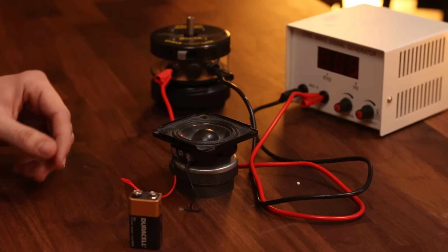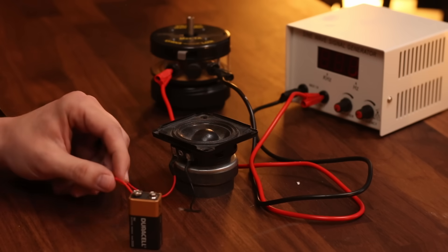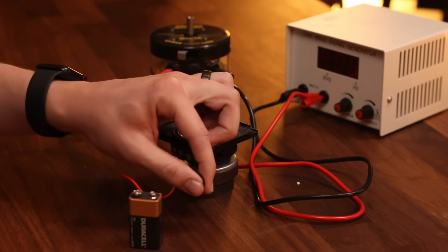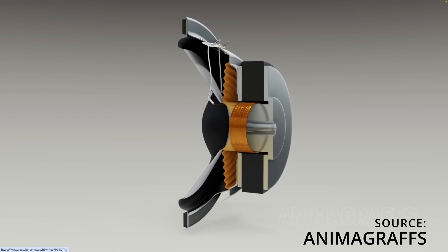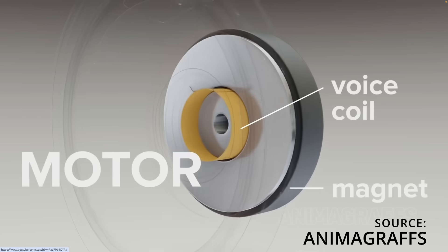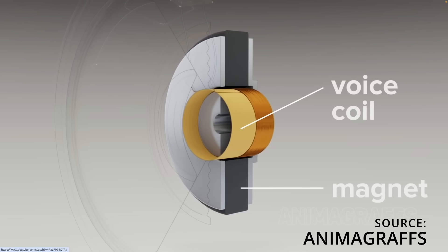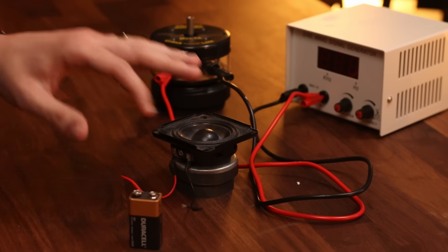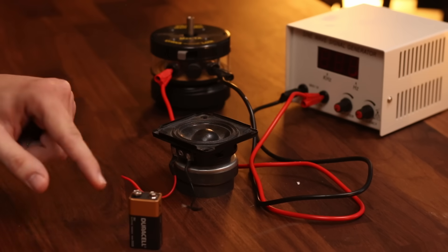Let's open up a speaker to visualize what's happening here. This speaker has a positive wire, red, and a negative wire, black. These wires are two ends of a coil of wire, and within the speaker, that coil of wire resides within a magnetic field. If I apply an electric current across the coil with this battery, what do you think will happen?